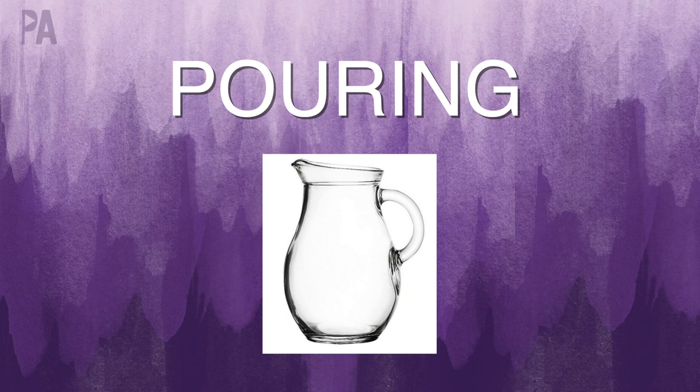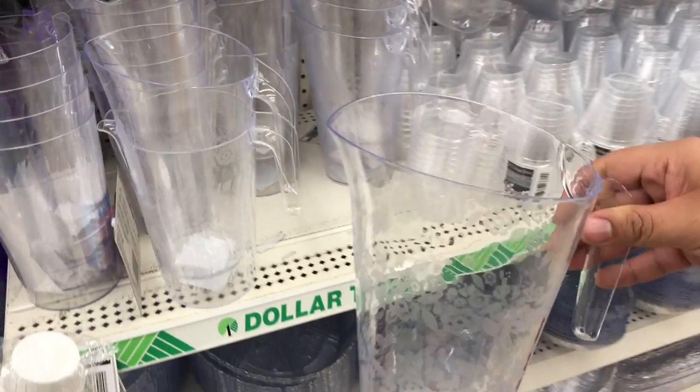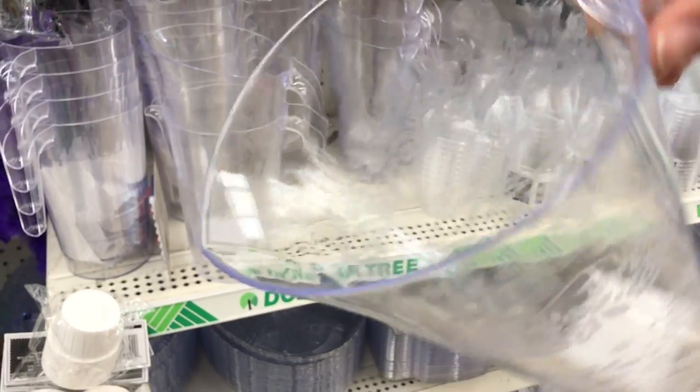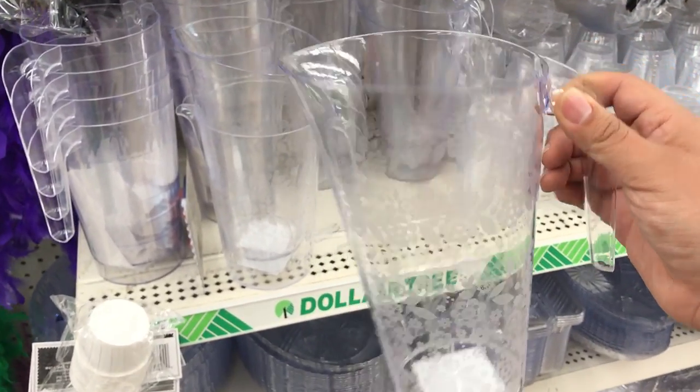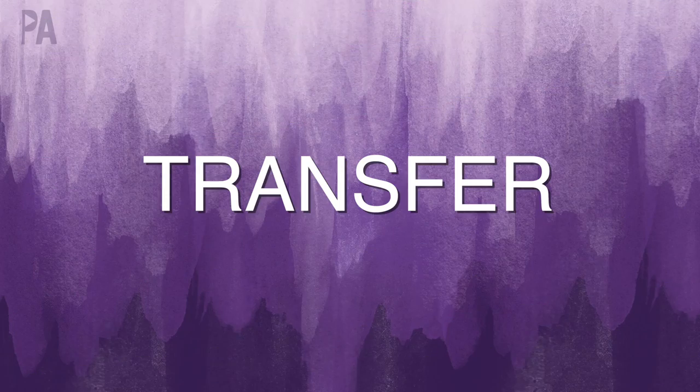Pouring is a basic skill in Montessori activities and it usually uses a small pitcher. I have seen really small ceramic pitchers before, usually for creamers and that kind of thing. Today I did not find that, but I did find a larger pitcher. If you're going to use this, make sure you don't use a lot of water and maybe start with smaller cups pouring back and forth first.